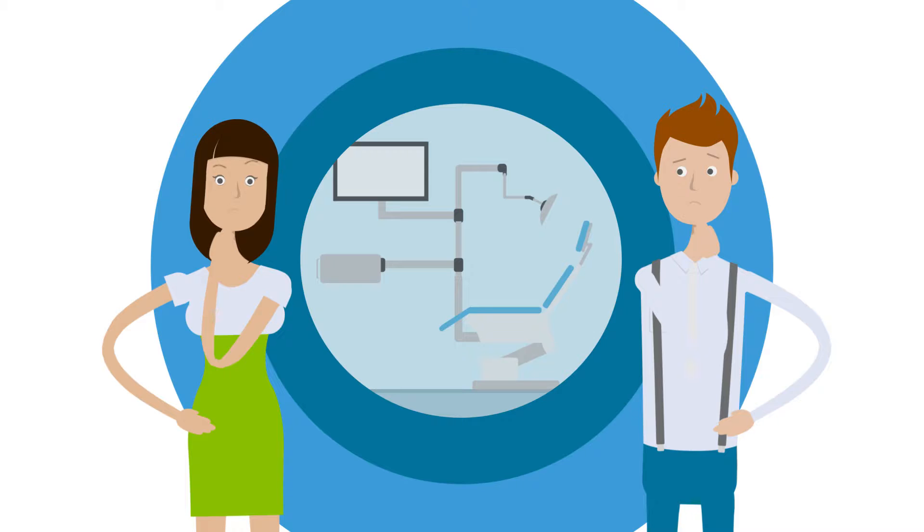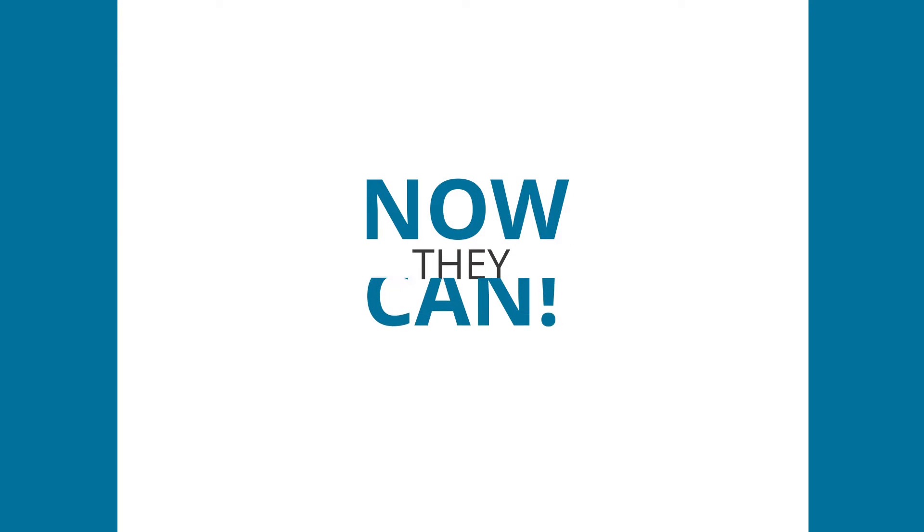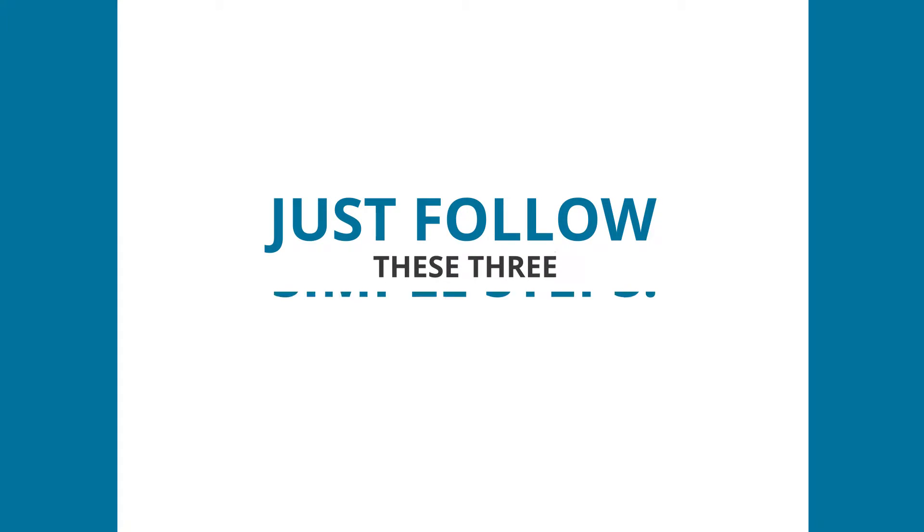Imagine if John and Jane could get a new retainer without visiting their doctor. Now they can. Just follow these three simple steps.